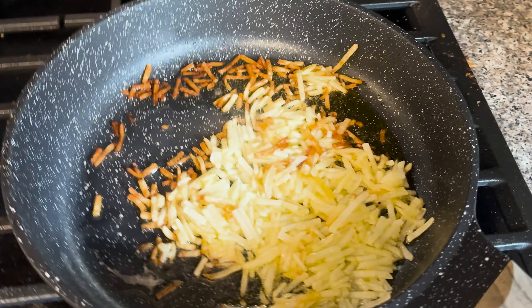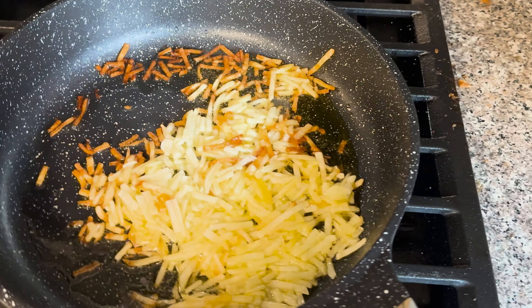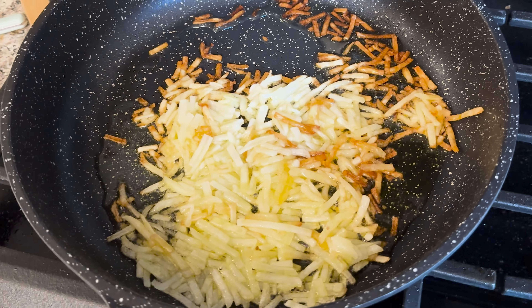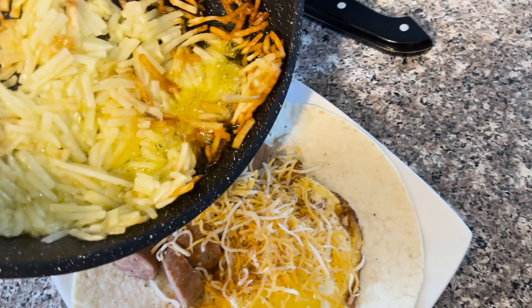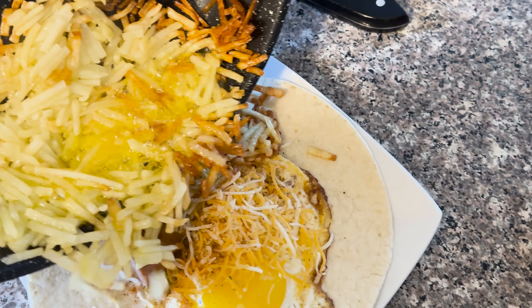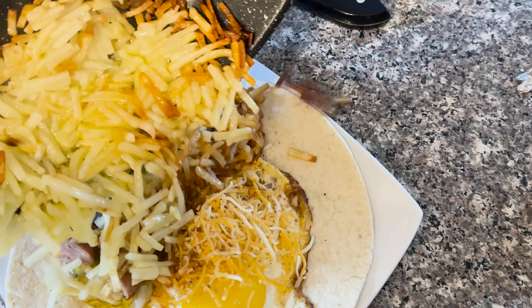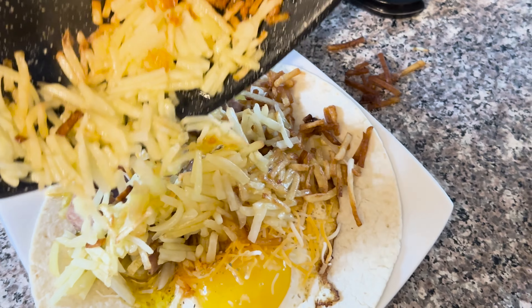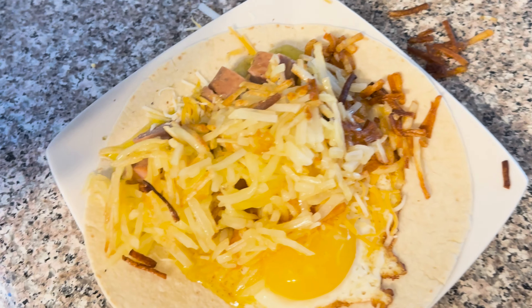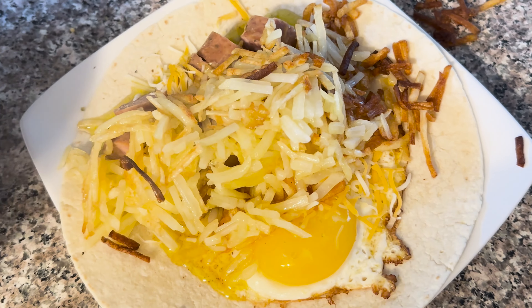We may have cooked the hash browns for a bit too long, so let's move them aside so that way the oil will stop cooking them. You know what, I don't care at this point. We'll just try and maneuver the hash browns onto the burrito. Not all of them will fit on — I use a very small tortilla — but yeah, good enough I guess.